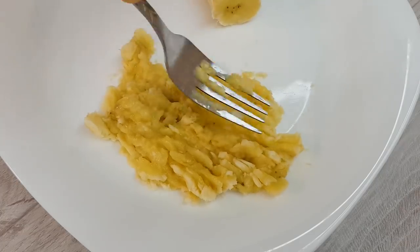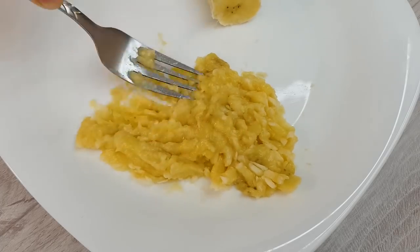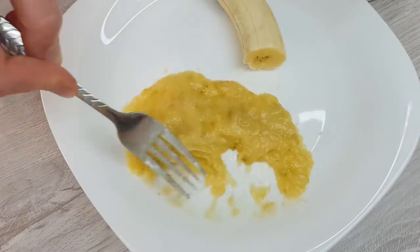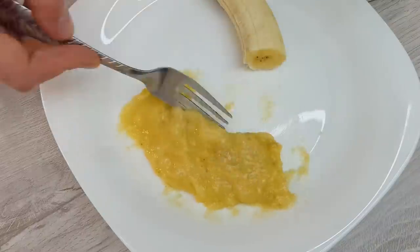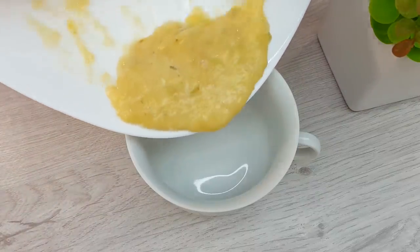I think I'm done with my unique products. It's really easy to use in this video. It's easy to use. I'm going to put the dough out. I'm going to use the dough.